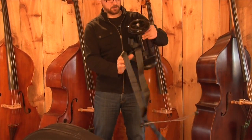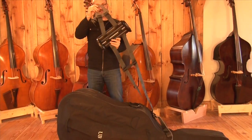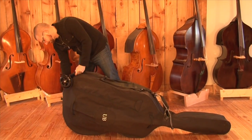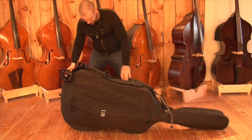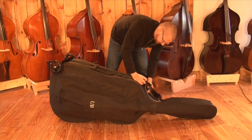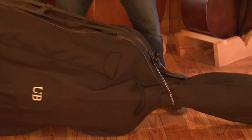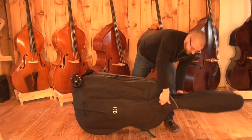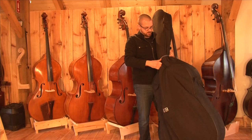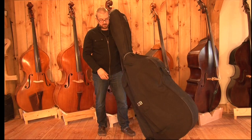So once we get it untangled here, this guy slips over your end pin. Strap straight up the side, bungee around the neck, back here, hold the bungee in place. That's pretty much it. Now the base is ready to move around. So there it is on the base.